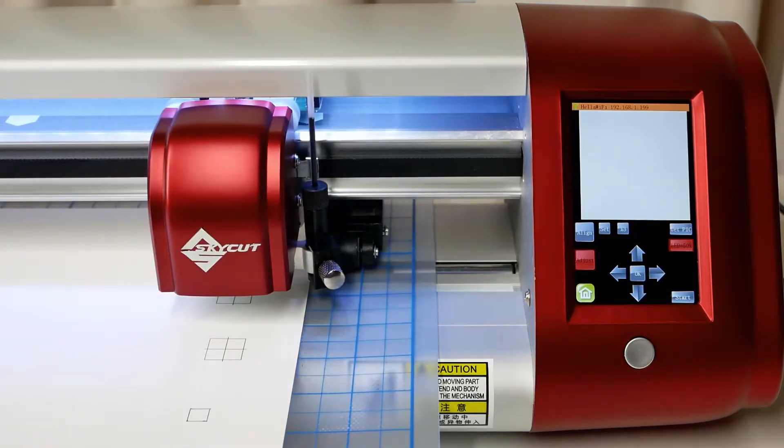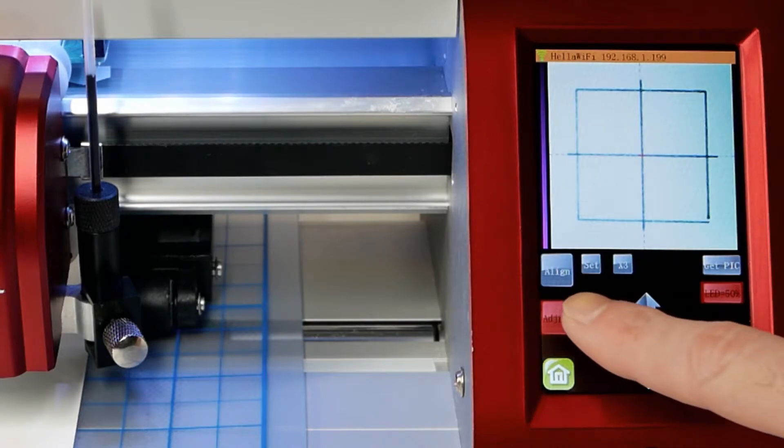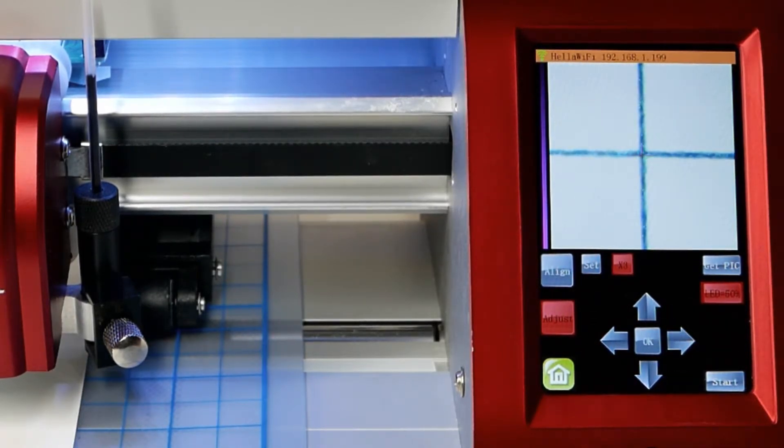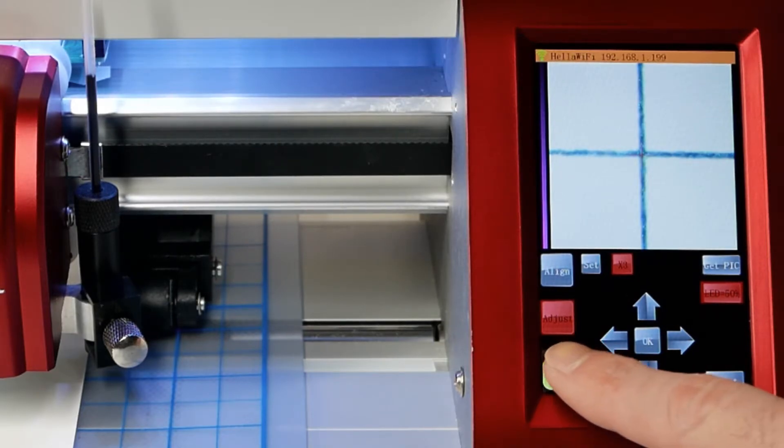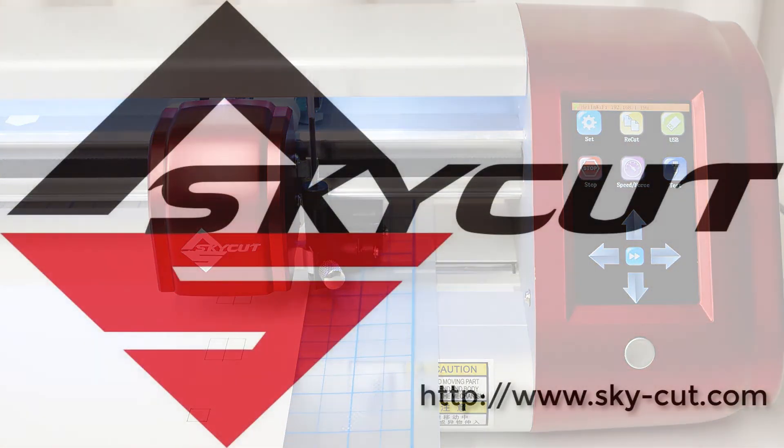Another shape will be drawn and an image captured. It looks like the dashed line is aligned correctly, and we can tap X3 to zoom in and check that the cross is aligned correctly as well. Looks good, so let's tap the Home button and exit out. The process of executing a print and cut project is different depending on the software you're using, so we'll explore that in other videos.